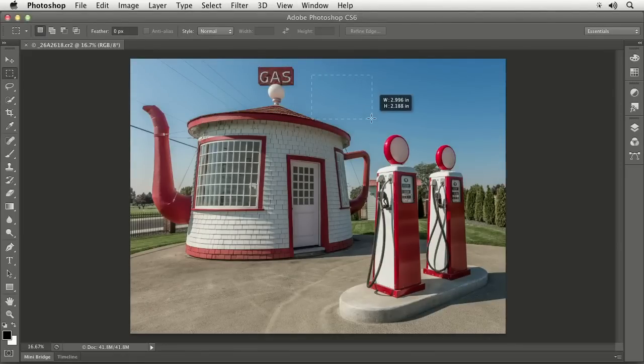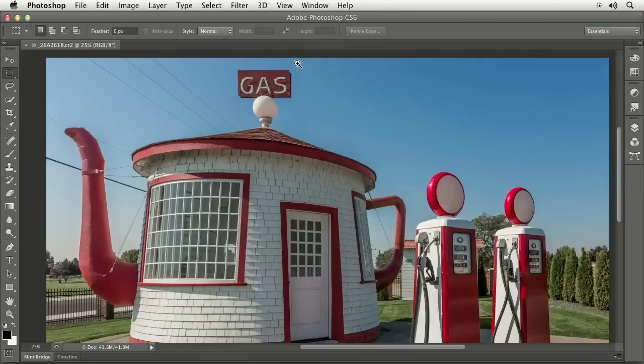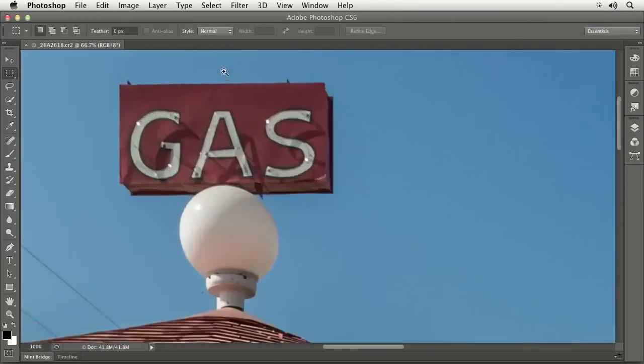When I go over here and click and drag, I might need to select this little sign that says gas — this is the Teapot gas station in Zilla, Washington. If I use the elliptical marquee and click right on the corner of this sign and start to drag, the selection ends up nowhere near where I originally clicked. Photoshop is actually thinking about a rectangle, as if this circle or oval is inside a rectangular shape. So in order to select something like a globe, I'd have to act as if it was a rectangle and figure out where the corner would be.